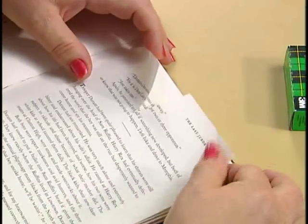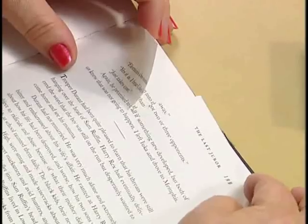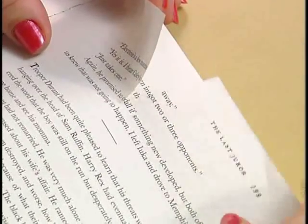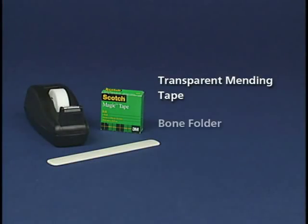A cut leaves no overlapping edges, so liquid adhesive won't hold. For most books, it is acceptable to use a high-quality mending tape to repair a cut page. You need only mending tape and a bone folder. Avoid any other type of tape and be especially careful not to use cellophane tape.